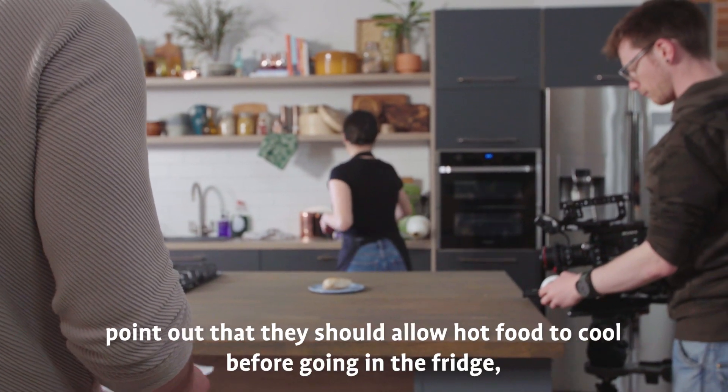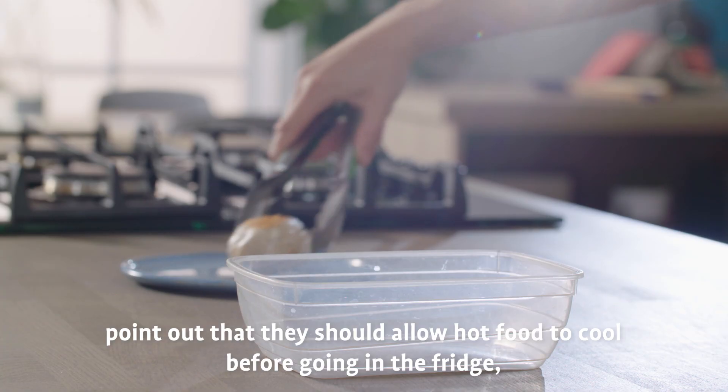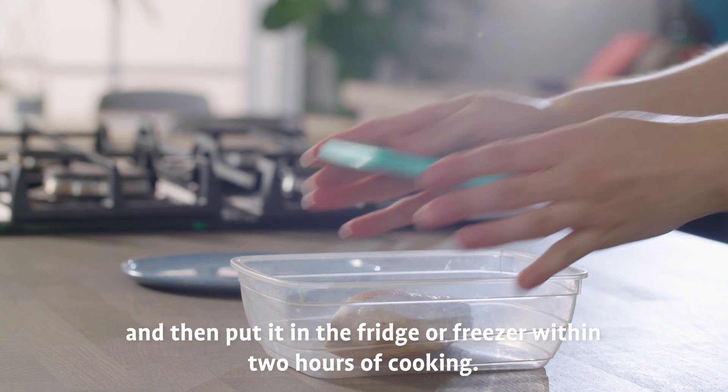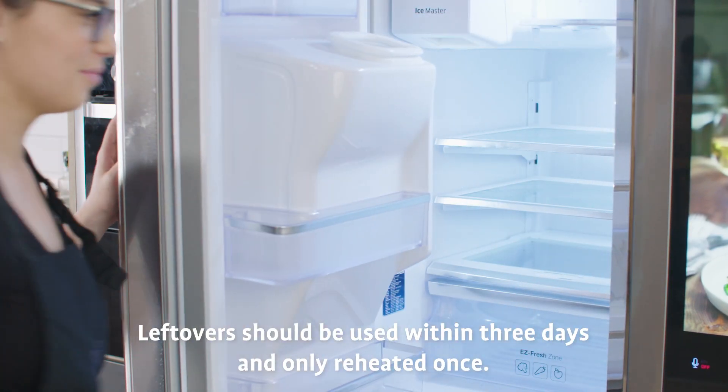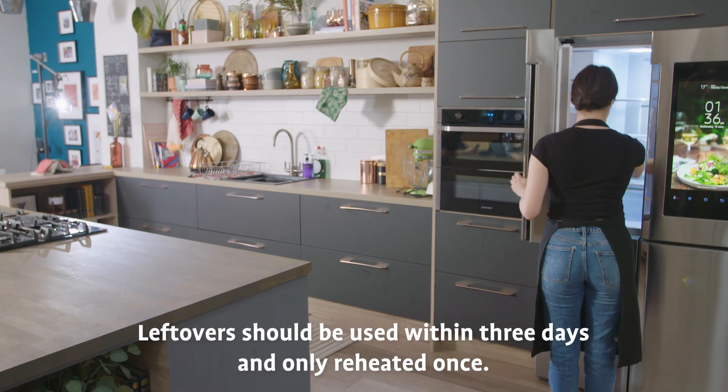If you're wrapping things up in front of an audience, point out that they should allow hot food to cool before going in the fridge, and then put it in the fridge or freezer within two hours of cooking. Leftovers should be used within three days and only reheated once.